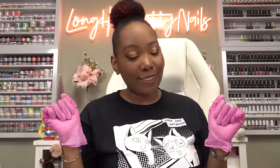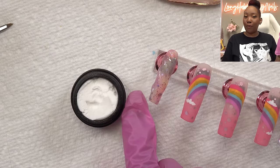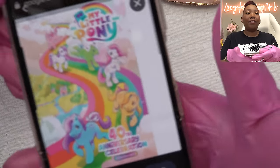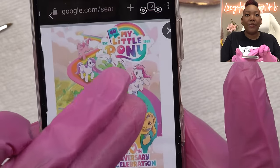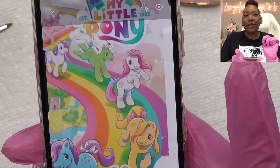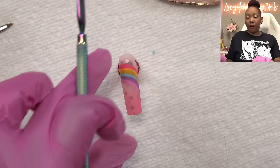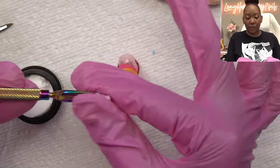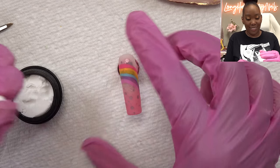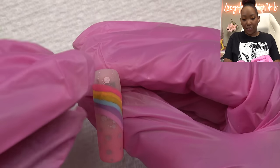Pink gloves are on so it's 3D clay time! I picked up some more clay from Amazon - I'm trying out all the brands and seeing what I like best. I have a bunch of My Little Pony reference pictures and I want to try to do this one. I'd like to get the whole body but small. I'm trying to work with smaller amounts so I can get a smaller result.